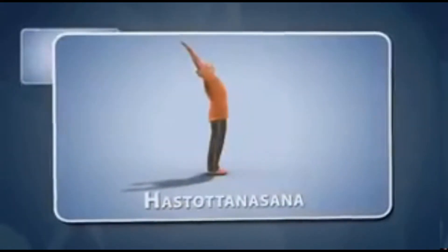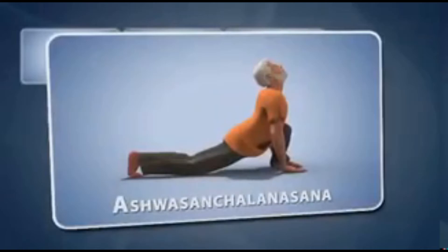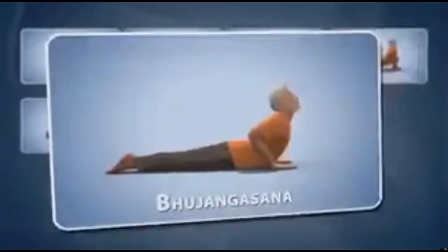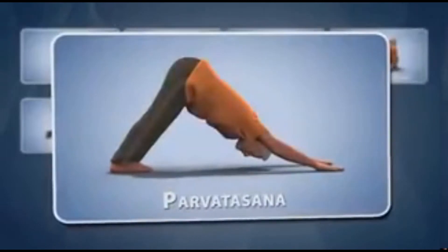Regular practice of Surya Namaskar helps in detoxification of your body, removes laziness, thus revitalizing the entire body.